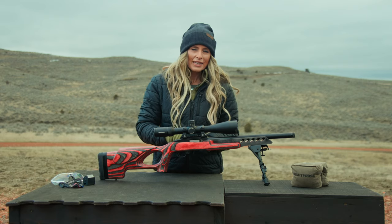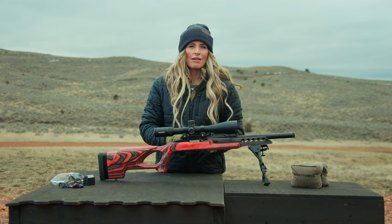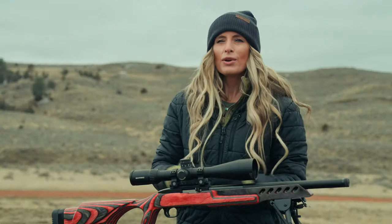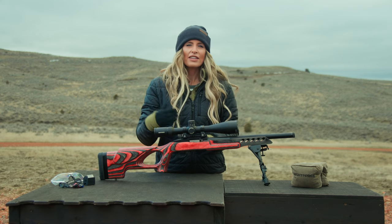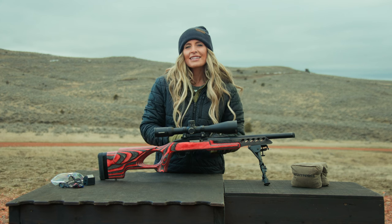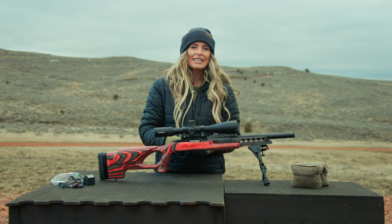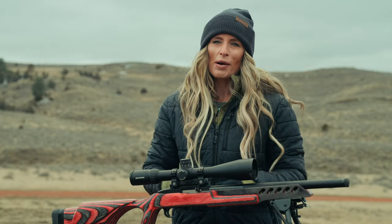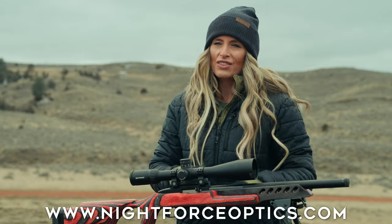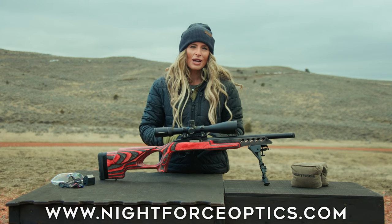Plus, with a training or plinking setup, you extend the barrel life and reduce ammo expense on your hunting rifle. With the SHV, you can affordably duplicate your hunting setup, and there is no reason that we can't all train year-round and head into the season completely prepared for your next big game hunt. To learn more about the SHV or any of the Night Force optic families, go online to nightforceoptics.com.